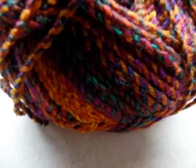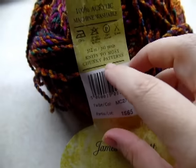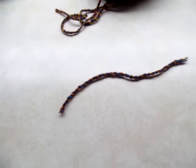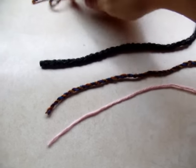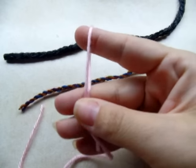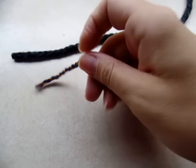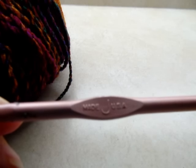For this project I'm using James C Brett yarn - it's a chunky yarn, though not real chunky. Here's this one next to a four-ply; they're pretty close. Something like this would be considered bulky, so it's a lot smaller than that. If you can find a chunky yarn in the store, great. If not, four-ply would probably work, or you could put two strands of four-ply together as long as you can pull it through the puff stitches. I'm going to be using a size J, which is a six millimeter crochet hook.